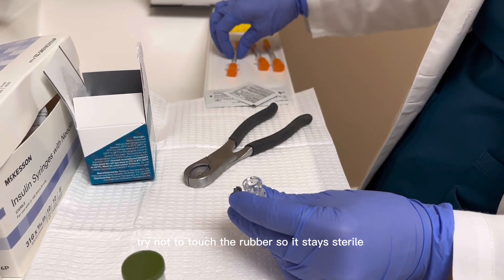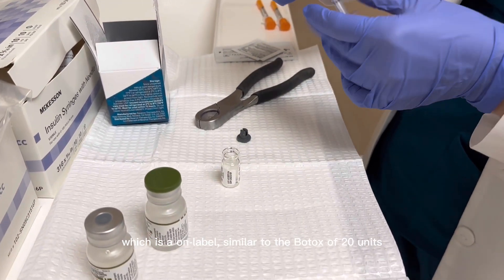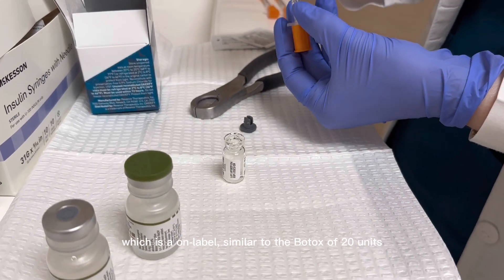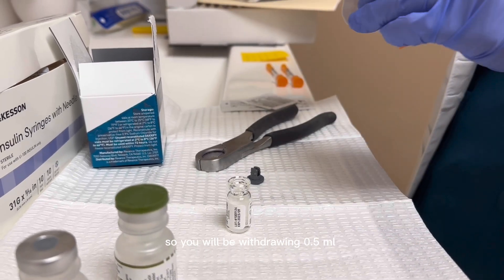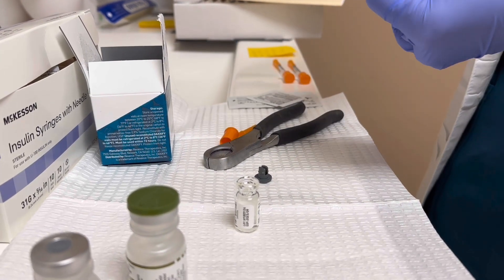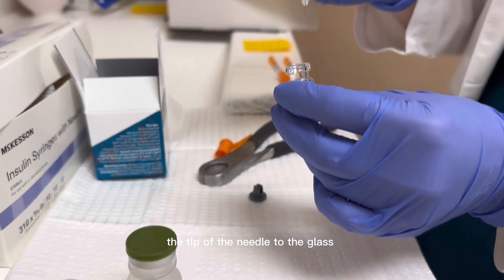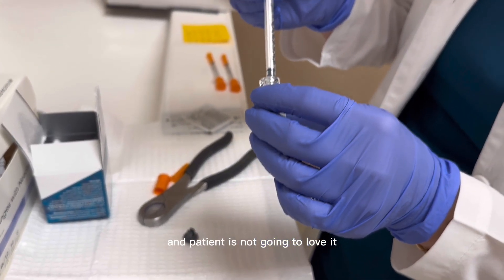Try not to touch the rubber so it stays sterile. For glabella, which is on-label, similar to the Botox of 20 units, you will be withdrawing 0.5 ml in your regular Botox syringe. Make sure that you don't touch the tip of the needle to the glass, because it will dull the needle and the patient is not going to love it.